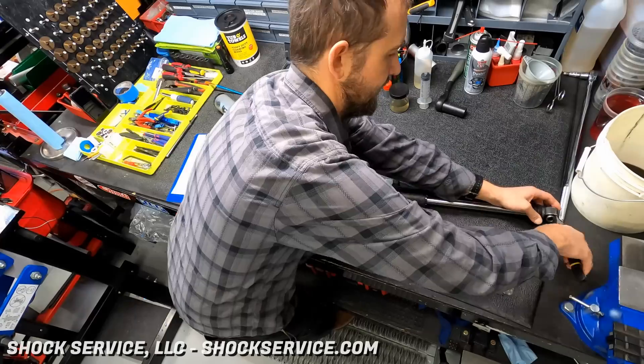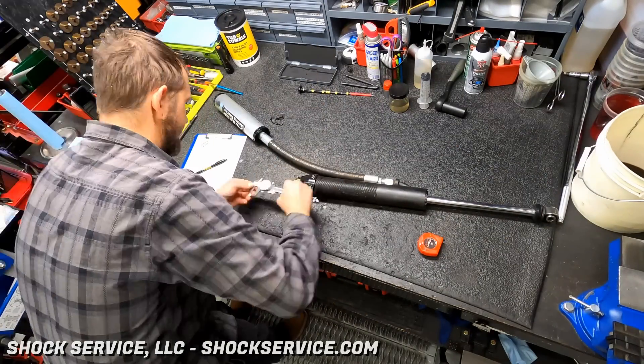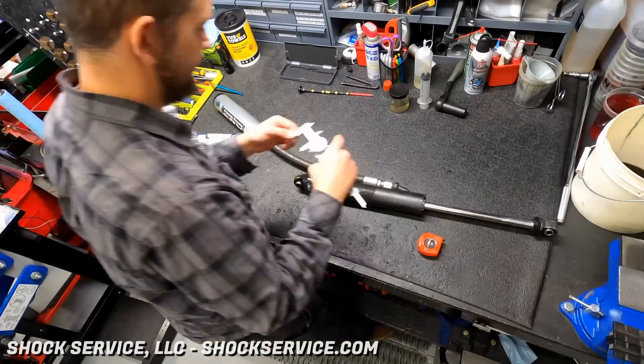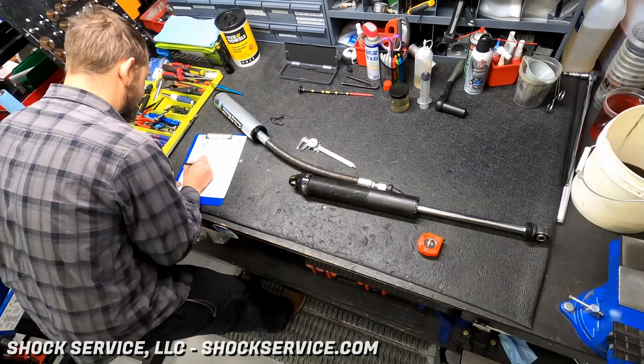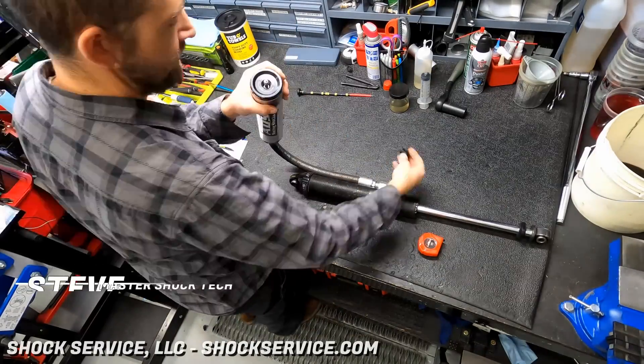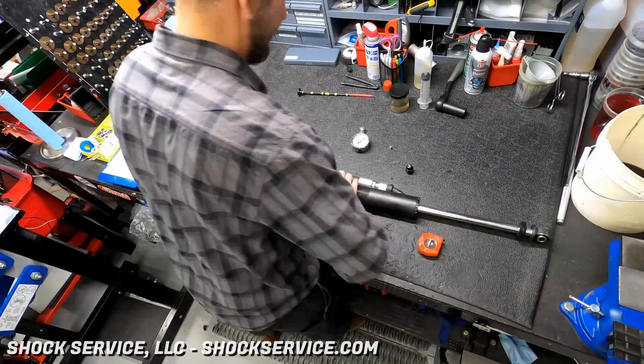Today we've got a set of ADS shocks in for service. These are pretty unique — they're off of an Ultra 4 buggy. They've got threaded cylinders for a smoothie shock, which is unusual and typically left for coilovers. It's also got a lower welded reservoir port that gives us more control during the compression stroke.